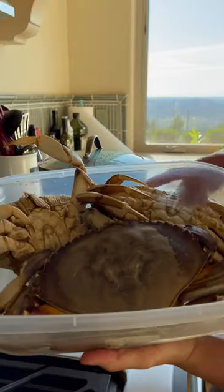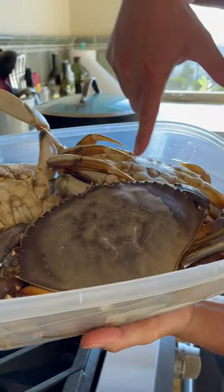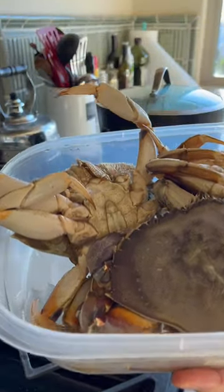All right guys, check it out. Crabby's today. This thing is bigger than seven inches. This one's big too. That one's big too. That's missing two claws.